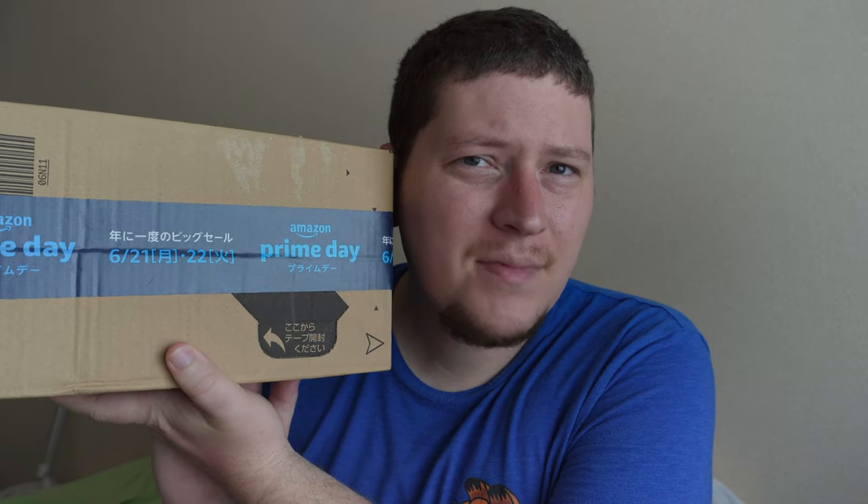Hey guys, Andy here, and today I'm going to be unboxing the Rode VideoMic Pro Plus.